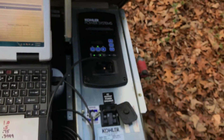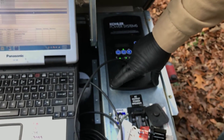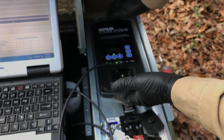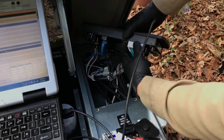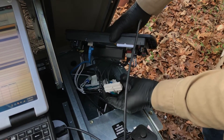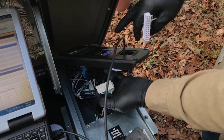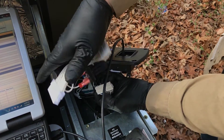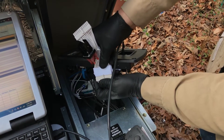We've already taken the two screws out of the controller. We pull this controller out and pull this cable out here. I'm not going to lose power because I have it plugged into the computer. If you lose power, you will have to reset your time and date.